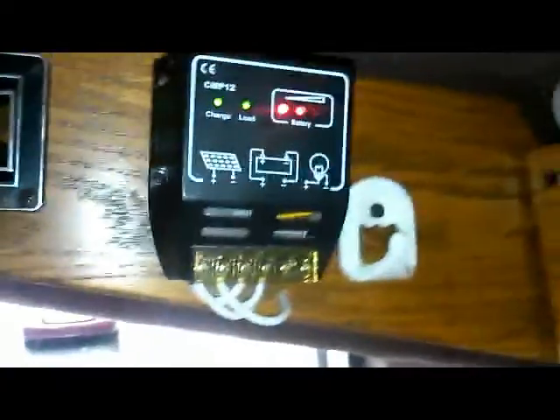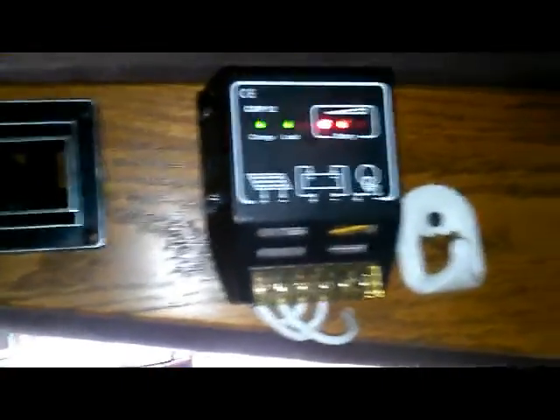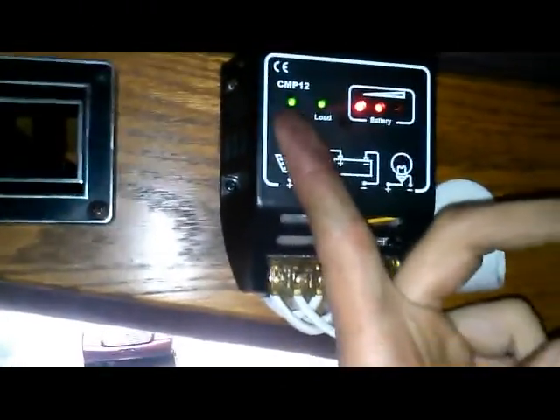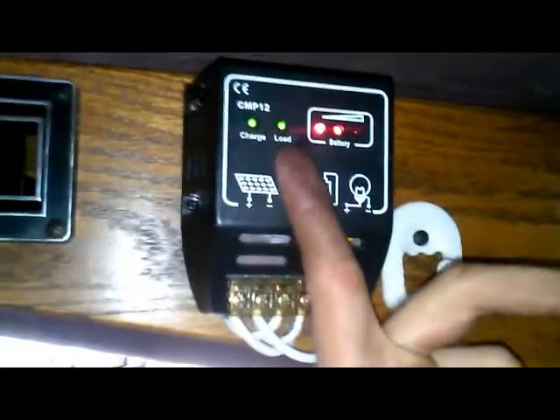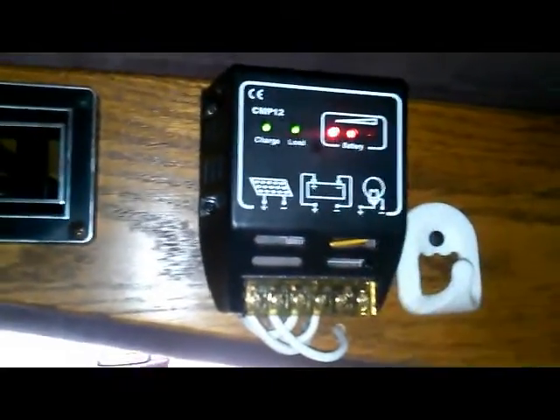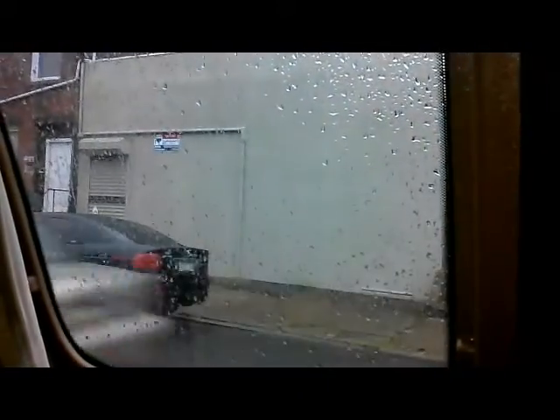This charge controller will also keep my battery from overcharging. You can see it says 'charge,' which means the solar panel is currently charging the battery. It'll also say 'load' when the panel is producing energy, and it gives you an indication of how fully charged or discharged your battery is. It's still raining outside. Here's the van interior - I put in tile floors, and here's my refrigerator, nice and cold.